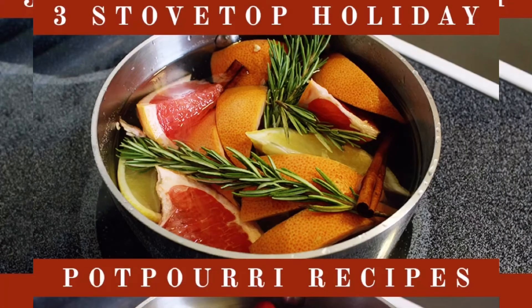Hola a todos y bienvenidos a otra receta más de Exotic and Vegan Recipes. Esto va a ser más un tipo de podcast.